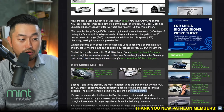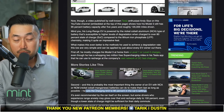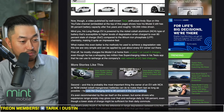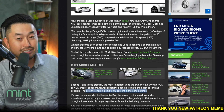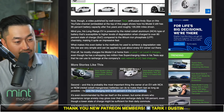Number two is that he only set his charge limit to 80% state of charge maximum. Tesla used to recommend only charging to 90%, but as of about six months to a year ago, they started recommending only charging to 80%.